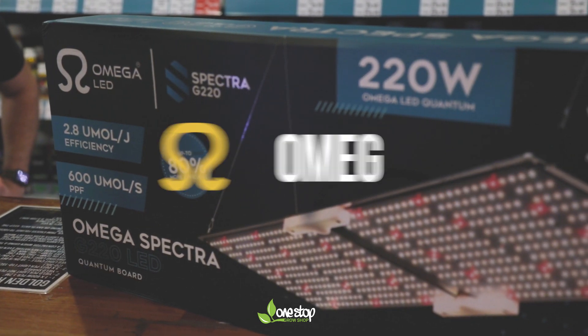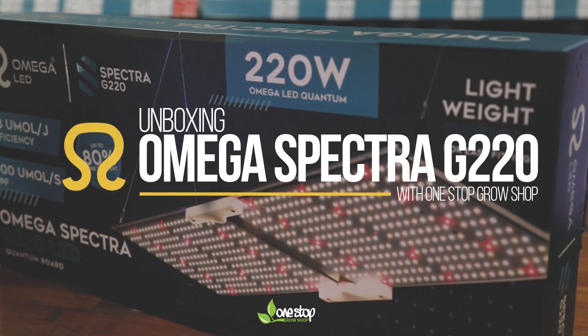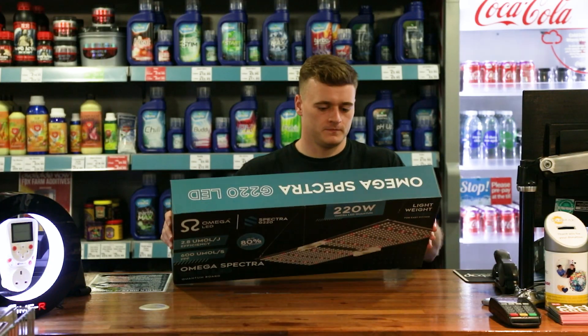Today we're going to be looking at Amiga Spectra LEDs. If you want to get into growing with LEDs and you're on a tight budget, then these units are your best option. You're getting high-end performance at very accessible price points.